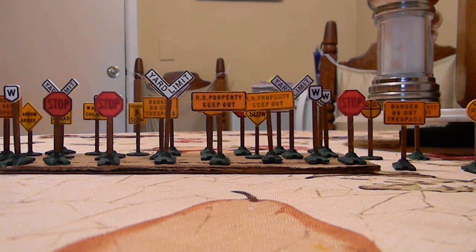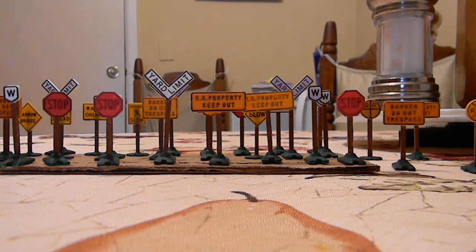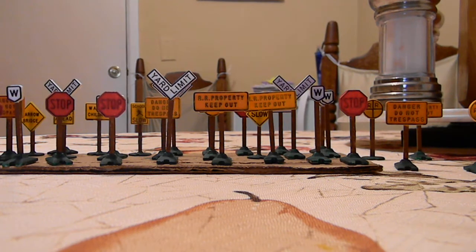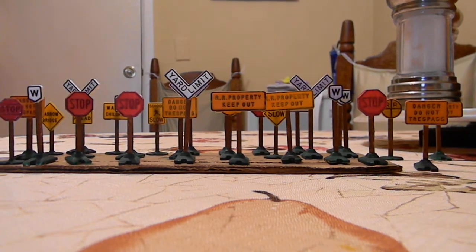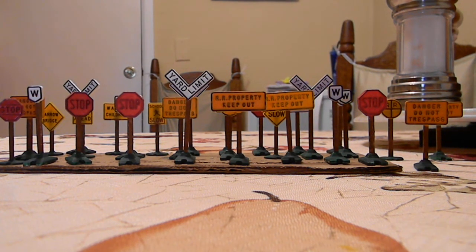Hi there! This is for our little grandsons up in Tennessee and one in Virginia. This is Oma and Opa Kaufman with our train layout video again. And for starters, we started today with the camera pointing at some new signs that we got. Can you see all the signs, Brady and TJ and Jane?